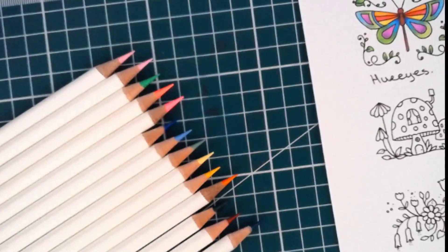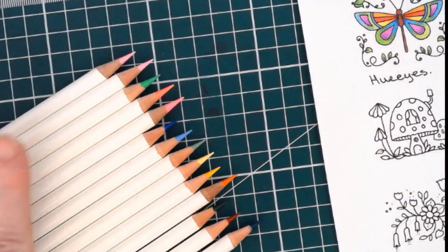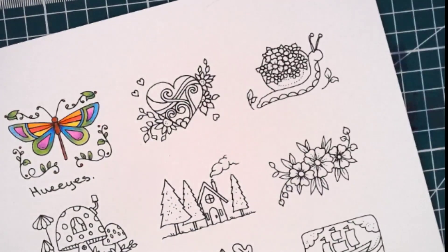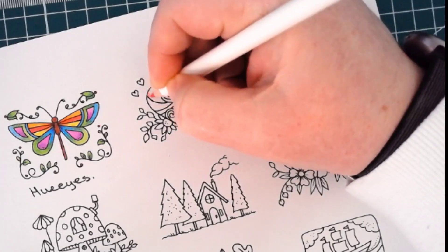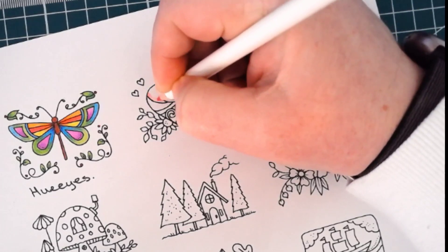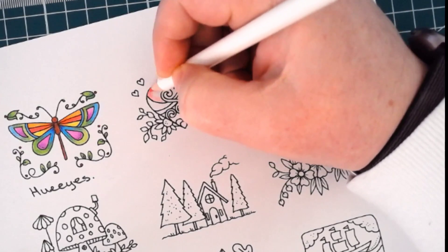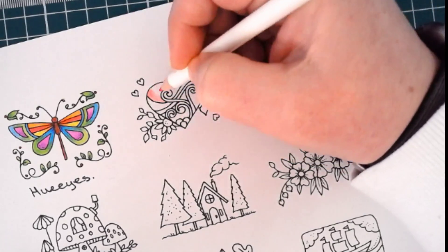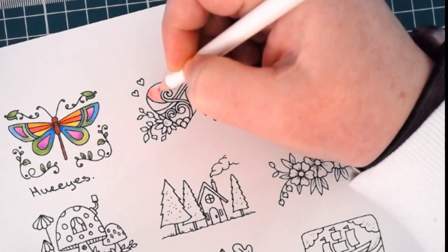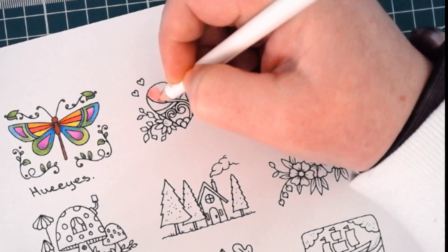I've got my brush and my Caran d'Ache blending pencil, and we're going to color this wonderful thing. I've got crimson and cherry red. They're not a really thick pencil but not really thin either. These are definitely a layering pencil. They're a lot harder in the wax than most wax-based pencils, so you have to be fairly light-handed with them, otherwise you will really kill the tooth of your paper really quick.